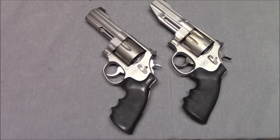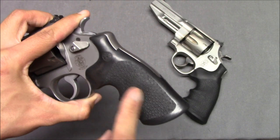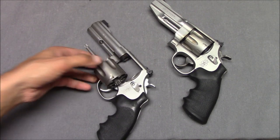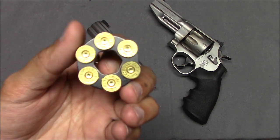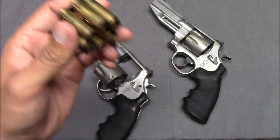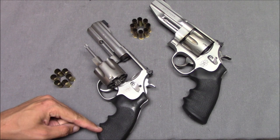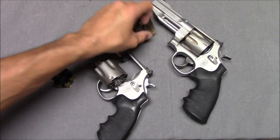Two problems that will come up with either one of these revolvers: there is a screw inside the grip that puts pressure on the hammer spring — make sure that's tight. And if you're using moon clips — these are TK Custom moon clips for the 625, and these are TK Custom moon clips for the 627 — if these clips get bent out of shape, you might start having misfires. Any problems in reliability are going to be either the hammer spring screw or bent clips — probably 90% chance.